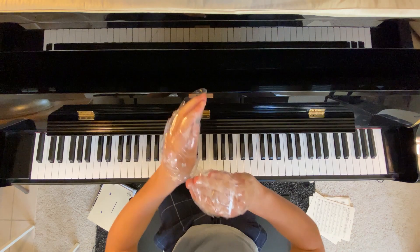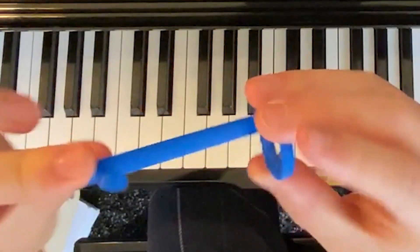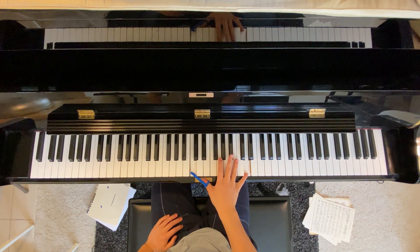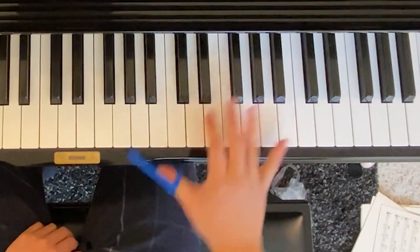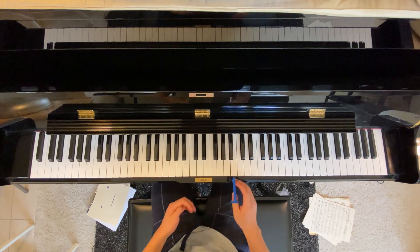So, first thing you might want to try is one of these finger extenders. Let's see how this thing works — octaves, no problem; ninths are pretty good; tenths are doable. And tenths are as far as it goes. It's not the most comfortable thing in the world, it is a little bit clicky, so for that reason I'll give it a three out of five.